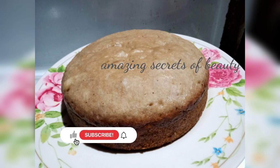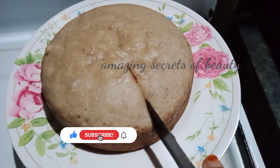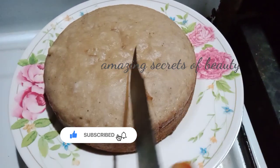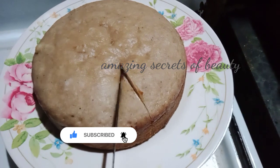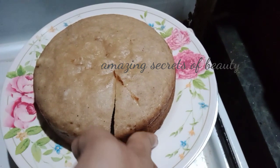Hello, dear friends. Welcome back to my channel. I am ready for this video. We are ready for this video. If you like this channel, you can subscribe to the channel.